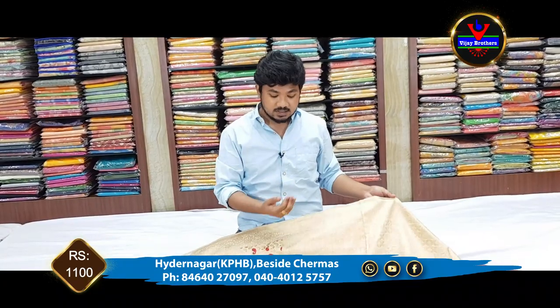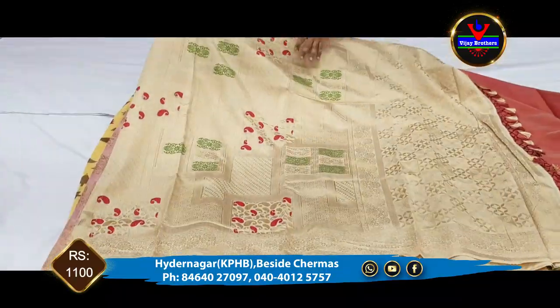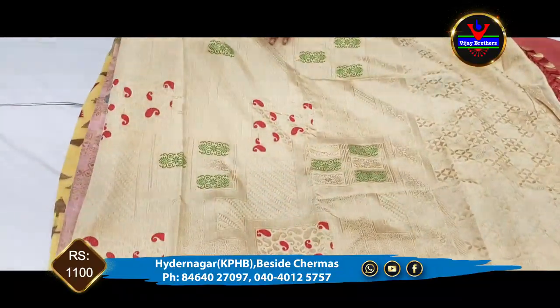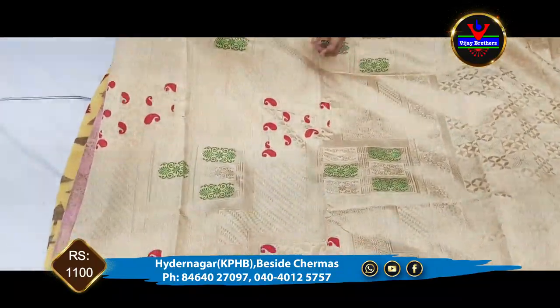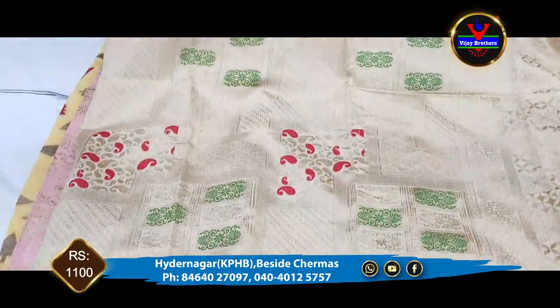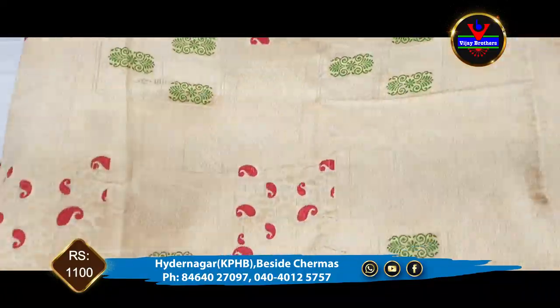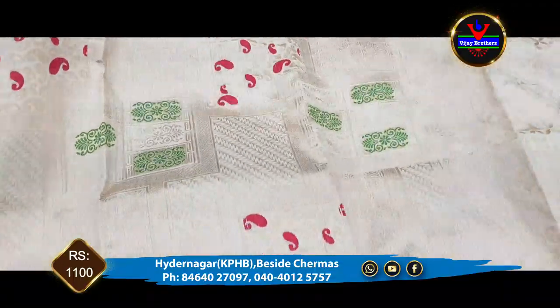Next saree — we have a half white color combination. The saree is also half white color combination. And we have a gold color jerry with the saree. We also have a design and a highlight in the middle part.